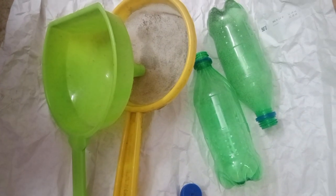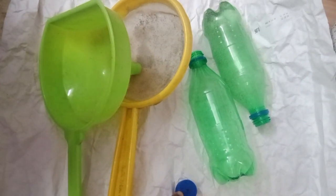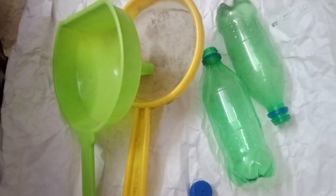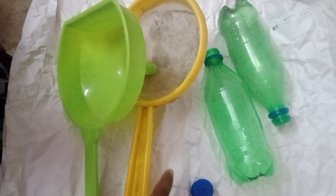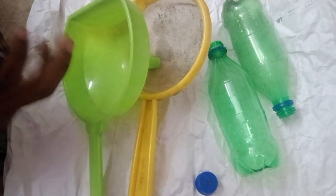Hi friends! To make a sand clock, we need two water bottles with a cap with a hole, a siever, a funnel, and some sand.